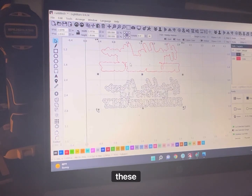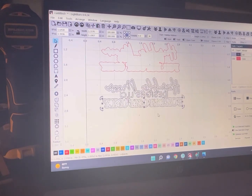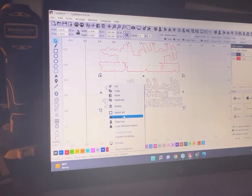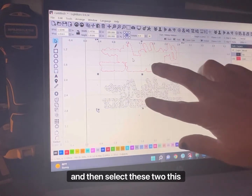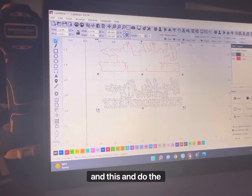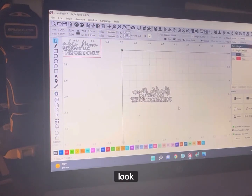Then you're going to select these — make sure this is grouped, okay? Group it. Select these two and do the center. And that is what it's going to look like.